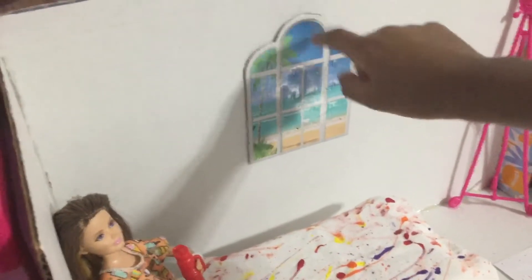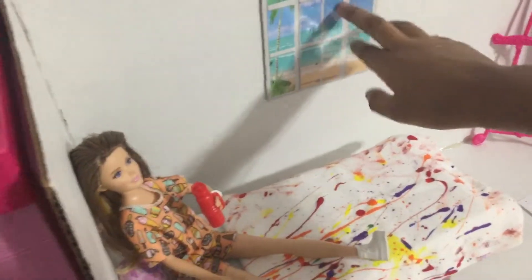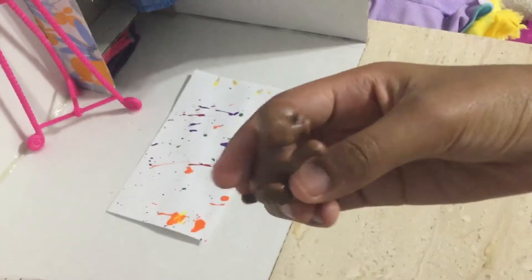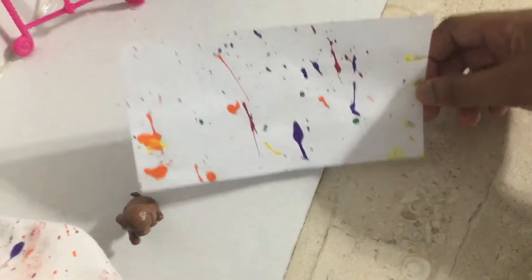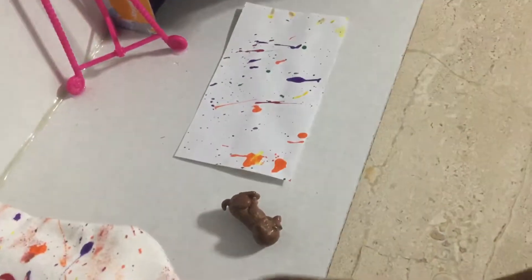We can put Bella back on her bed now. Over here next to her bed is her window. This is actually a window from a Barbie box — I can't remember which one, but I thought it was so cool so I went ahead and glued it onto the wall. I use hot glue for like everything in this room. Then on the floor we've got her puppy — I haven't given it a name yet, but it's from another Skipper doll. I also paint splattered a piece of paper and cut it out to make her a little rug for the floor, and that's where the puppy sits.